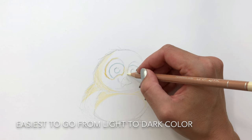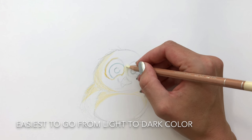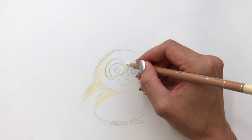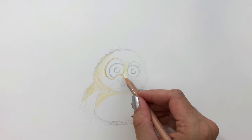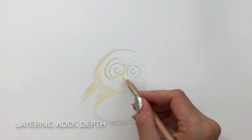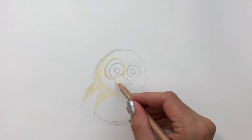So back to our drawing. I'm still using pretty light colors as you can see, and the reason for that is that it's easier to go from light to dark while using color pencils. In addition, I feel like the layer process adds a great amount of depth to a drawing.